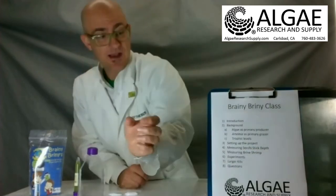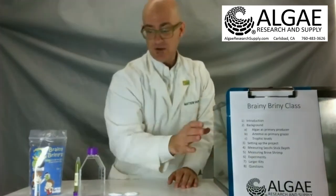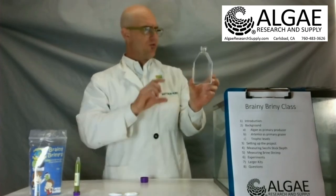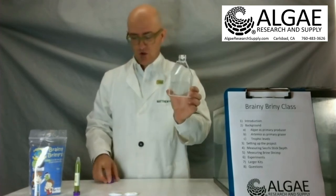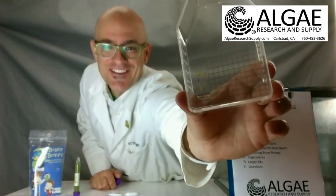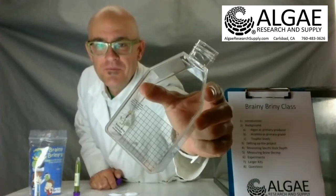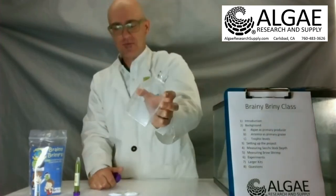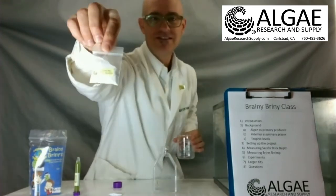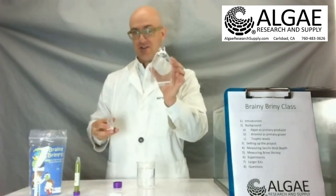Let's go ahead and get to how the kit works. The first thing we're going to do is get our container — the tissue culture flask. You'll notice it has a nice little grid on the front of it. That grid is used to help us quantify the brine shrimp as they grow; it's a one-millimeter grid. We're going to take these culture salts — this is just salt water — measured out so we can turn this into seawater.